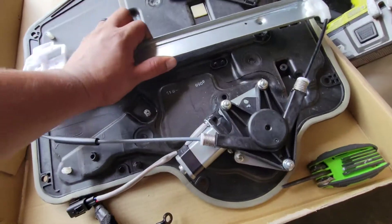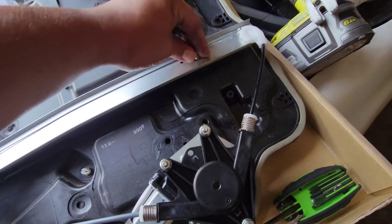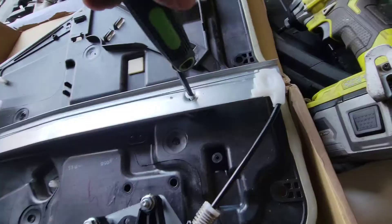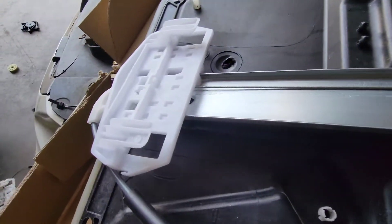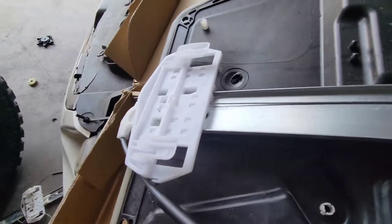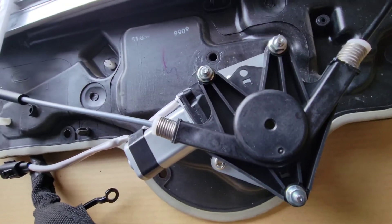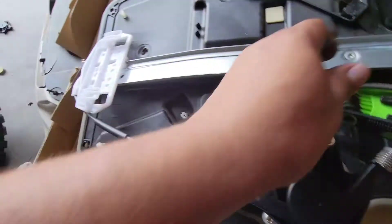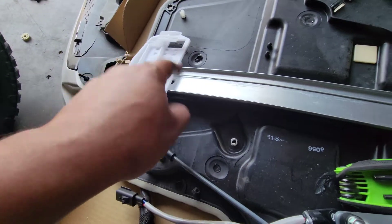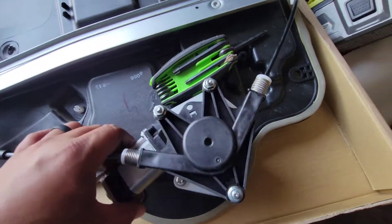Put that to the side and we'll go ahead and lay in the new one. We'll start out from here and put this bolt into place and bring this down, but we won't tie it down until we have the other one into place. These brackets are in the way, so we're going to go ahead and remove this motor so it frees up and we're able to adjust this and slide it up.